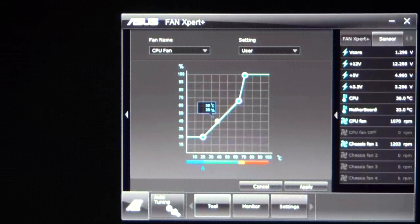We also have a sensor button here. Basically, this shows what your voltages are, what your CPU temperature is, your motherboard temperature, CPU fan speed, chassis fan, your V-Core, your 12 volt rails, 5 volt rails, and 3.3 volt rails.